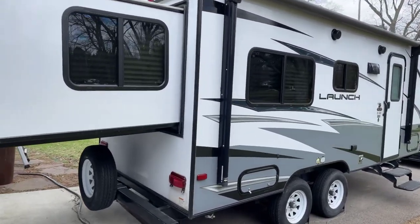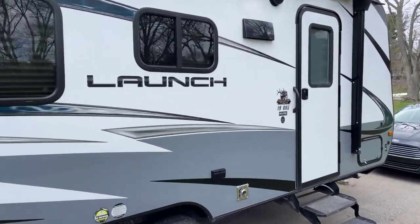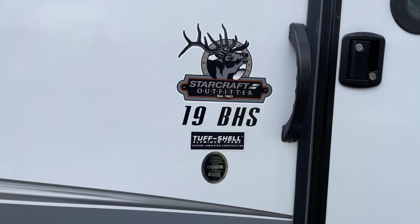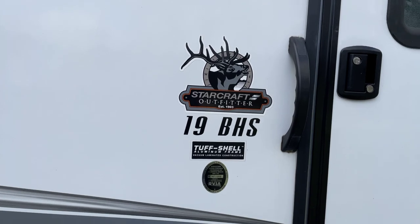Welcome to your 2018 StarCraft launch. It is a 19 BHS from StarCraft Outfitter. The BHS in that model number stands for bunkhouse, so there are two bunks inside.